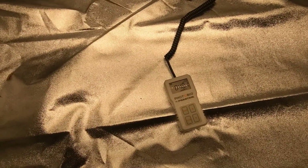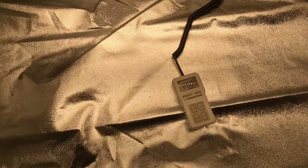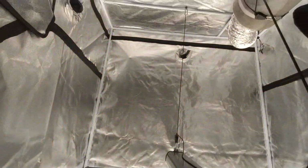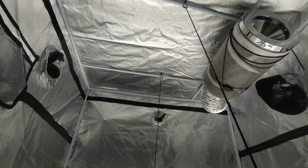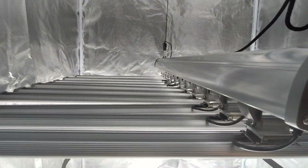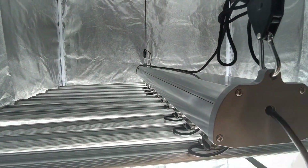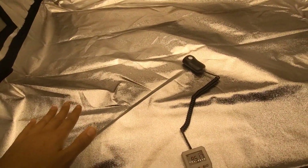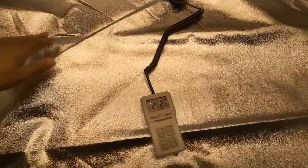It looks like we have a reading of 850, which is really good. You'll notice it's changing a little bit — it's just because the light is swaying. I have it supported by these two strings, and it's kind of a bigger light, so if it sways it'll change the reading. But right in the middle where you get the best coverage, it has a reading of 850.